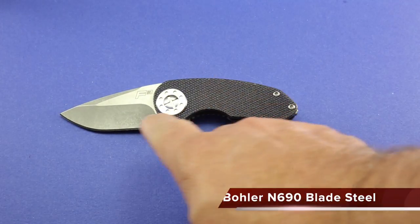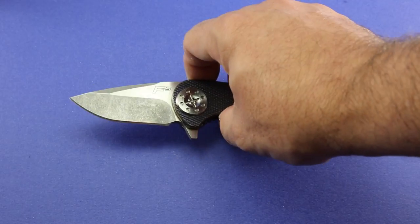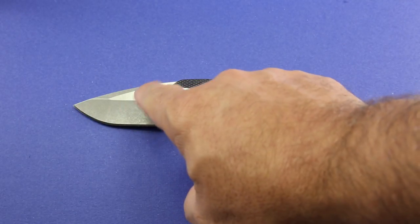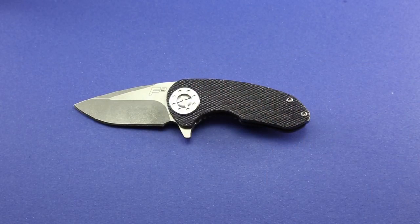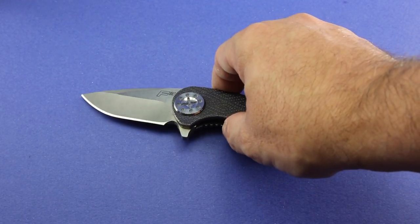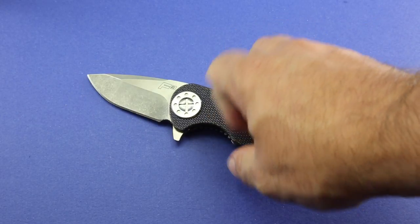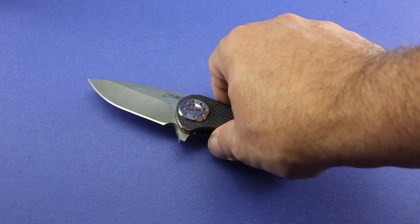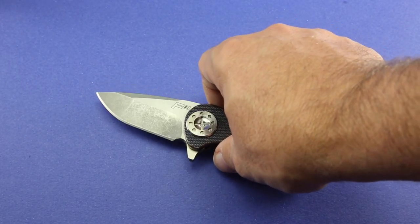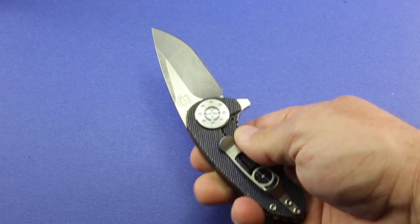This Böhler M390 blade steel is just gorgeous. It's mostly got a stonewash pattern with brushed flats. Aesthetically, the two-tone look is great. The stonewash pattern around the blade where you'll actually cut is good — it won't show wear as much, and his knives are meant to be used. I do intend to use this for EDC cutting purposes. Dave puts an excellent, really sharp edge on his knives — I really like that a lot.